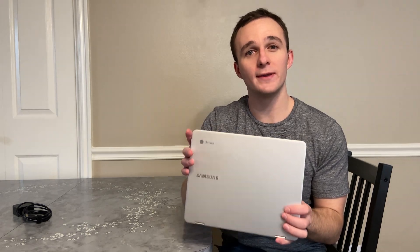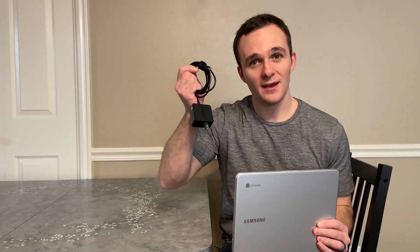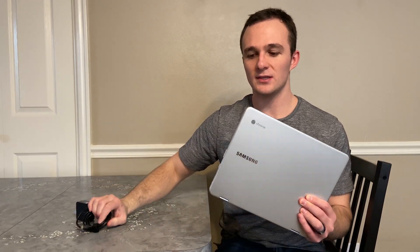Another great thing about this Chromebook is how light it is. It weighs in at 2.38 pounds, and the charger is very negligible as well. It's a USB-C device, so it has charging on both of the USB-C ports — you can charge it on the left side or the right side. Also, if you have a USB-C smartphone, you only need one charger for both of your devices, and that's very handy.